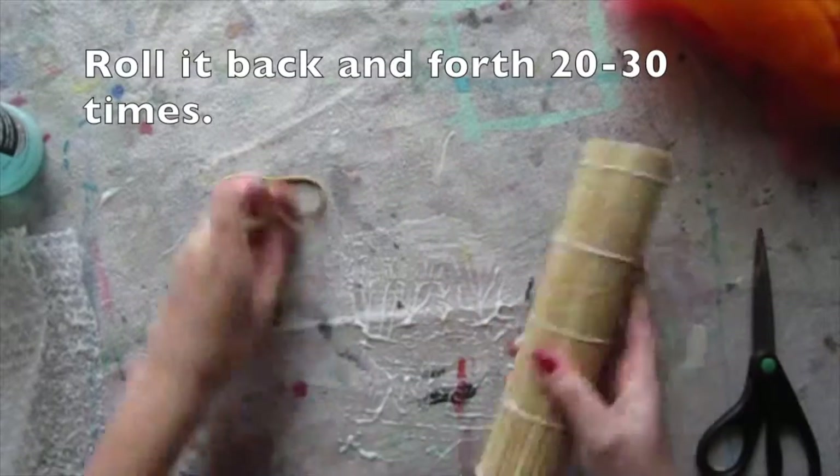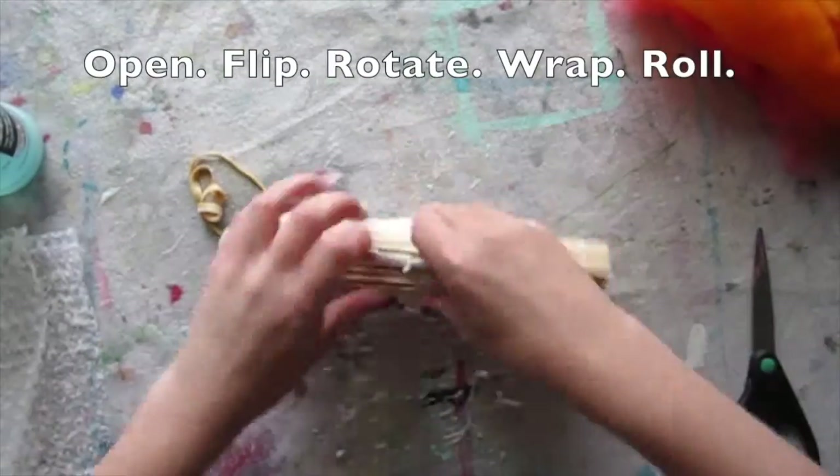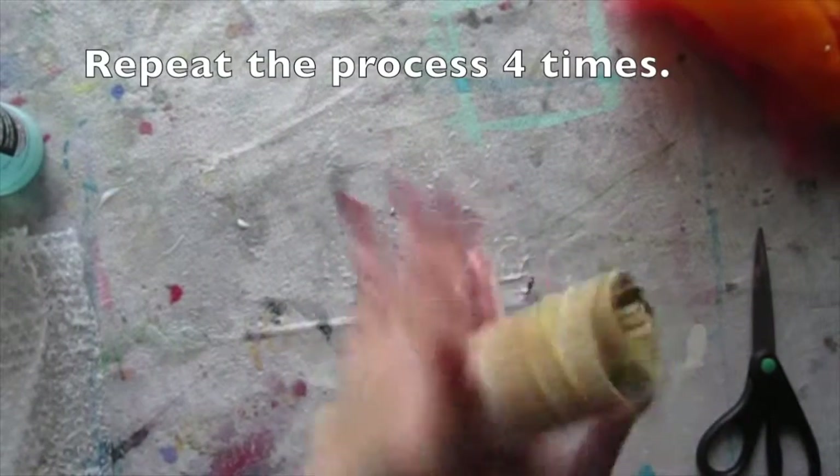Roll it back and forth 20 to 30 times, then open it up, flip, rotate, wrap, and roll. Repeat this process four times.